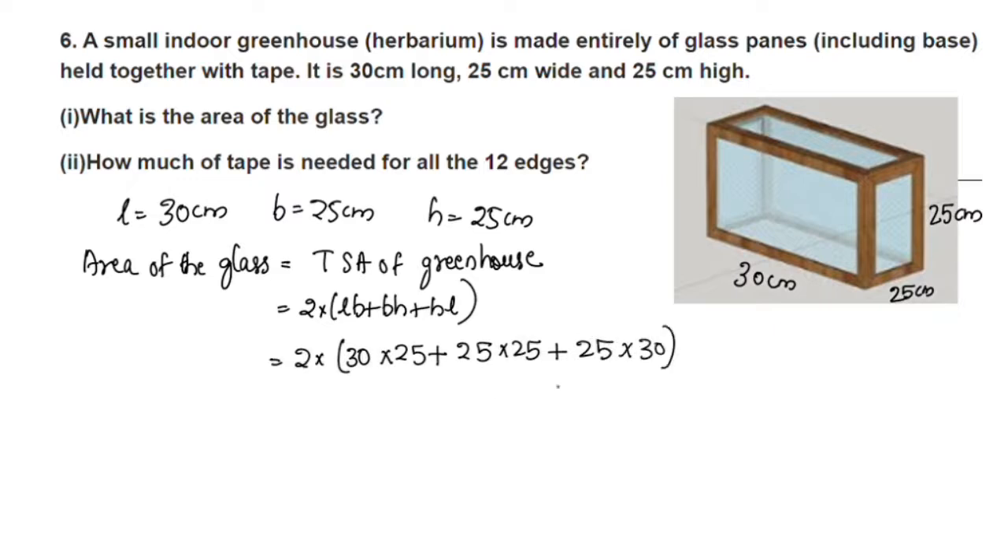Substituting: 2 into LB is 30 into 25, BH is 25 into 25 which is 625, and HL is 25 into 30 which is 750. So it is equal to 2 into 750 plus 625 plus 750.